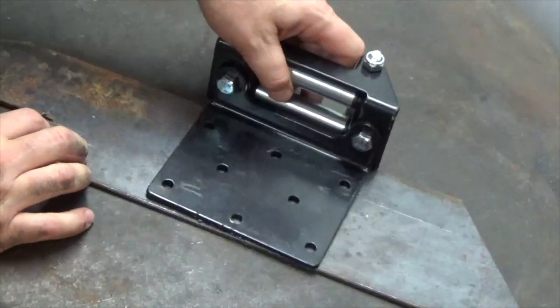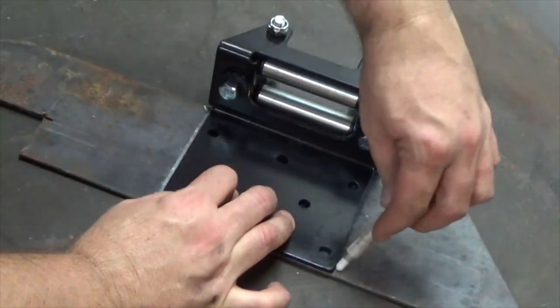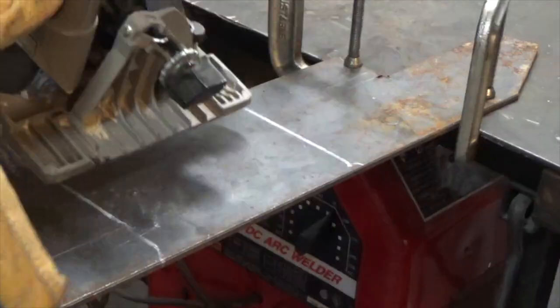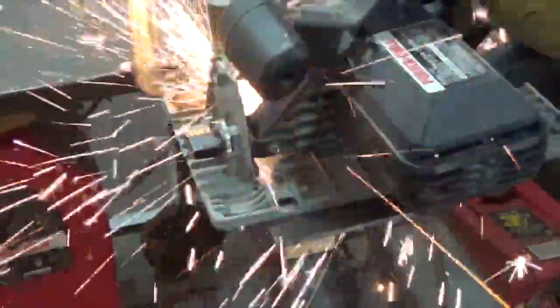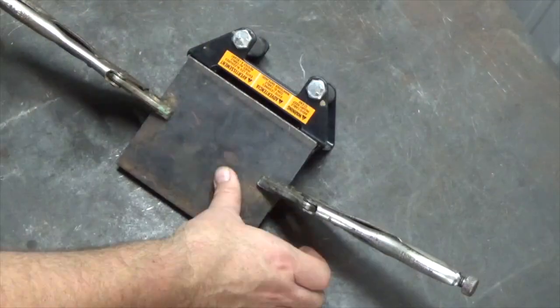Using heavy flat steel, I trace out the base of the winch mounting channel — I will call this the winch mounting plate. I can now cut the lines which will guarantee a perfect fit to the channel, then clamp together using vice grips.